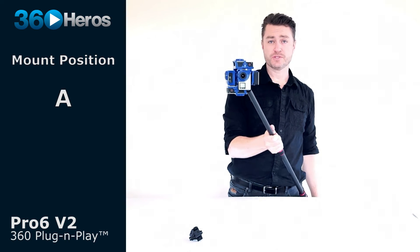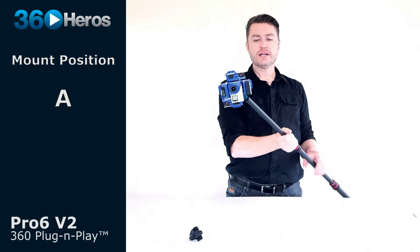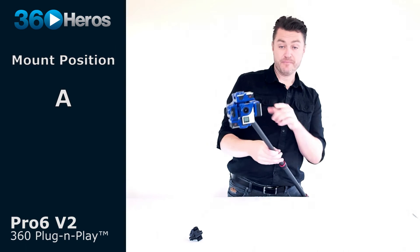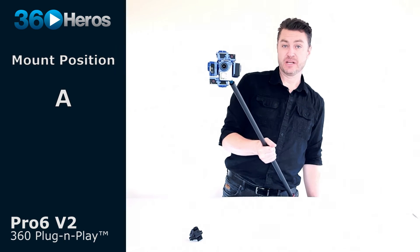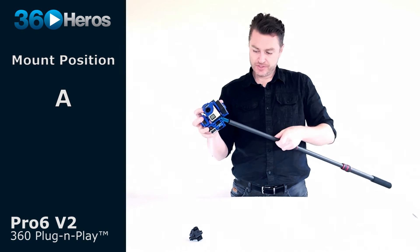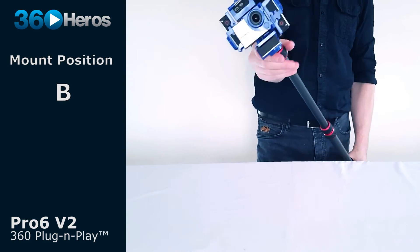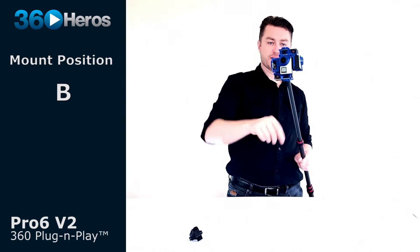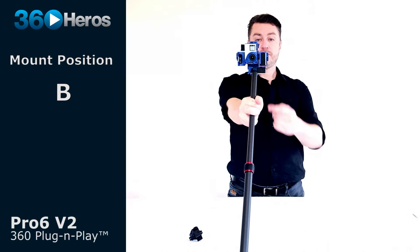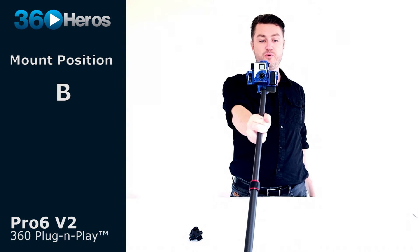If I'm holding the Pro 6 and walking through a crowd or pointing it at talent during an interview, I need to be aware that there's no camera pointing directly in front of me, and no camera pointing directly at me, if I'm to be clean in the stitch. To overcome that, we can swap to position B, where one camera points directly at the talent and one points directly at whoever is holding the camera — giving a very specific direction to point in.